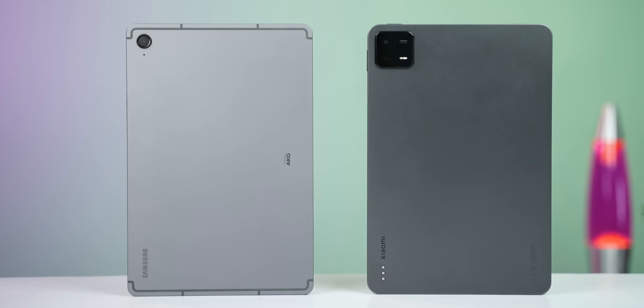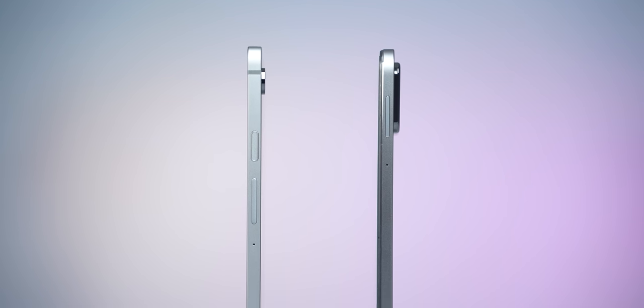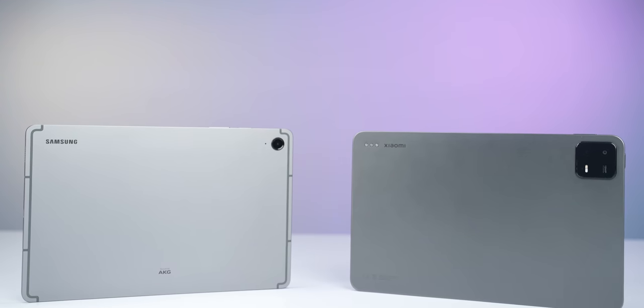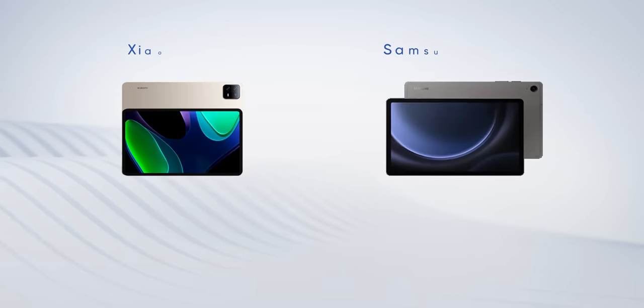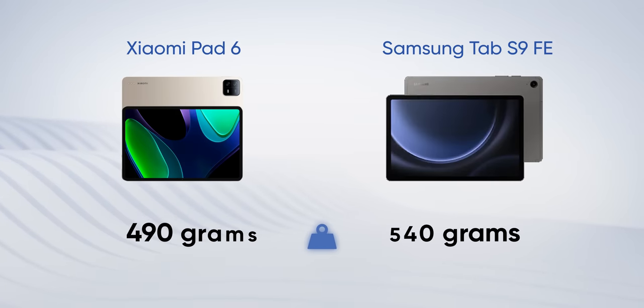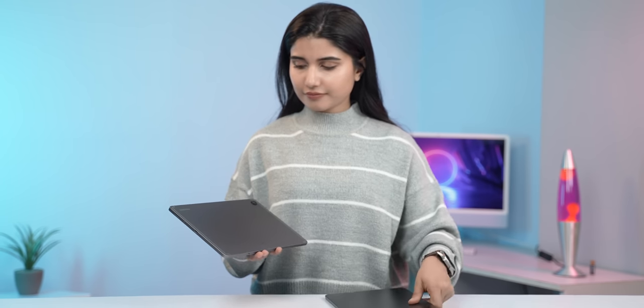Design-wise, both Samsung and Xiaomi have gone with a premium-feeling metal build on these tablets with flat edges and a fairly slim profile — about as good as it gets for a mid-range tablet. The Tab S9 FE is a tad heavier than the Xiaomi Pad 6 on paper, but when holding them side by side it's quite hard to tell since Samsung has nailed the weight distribution.